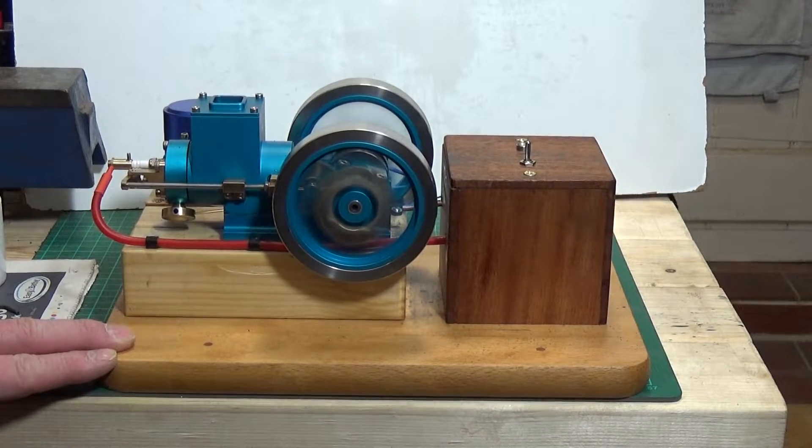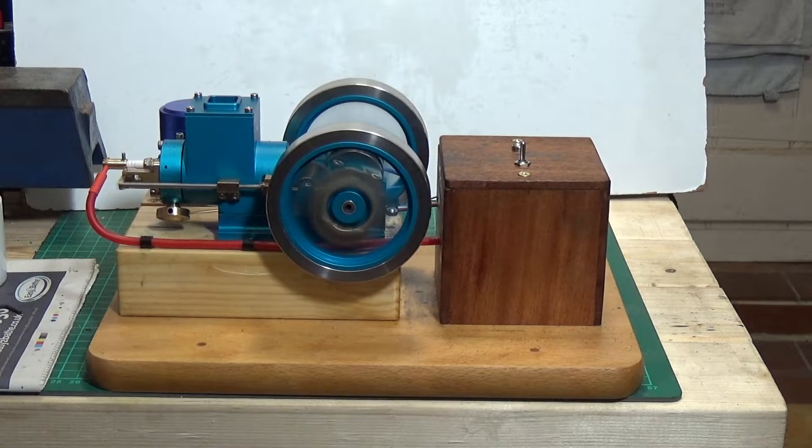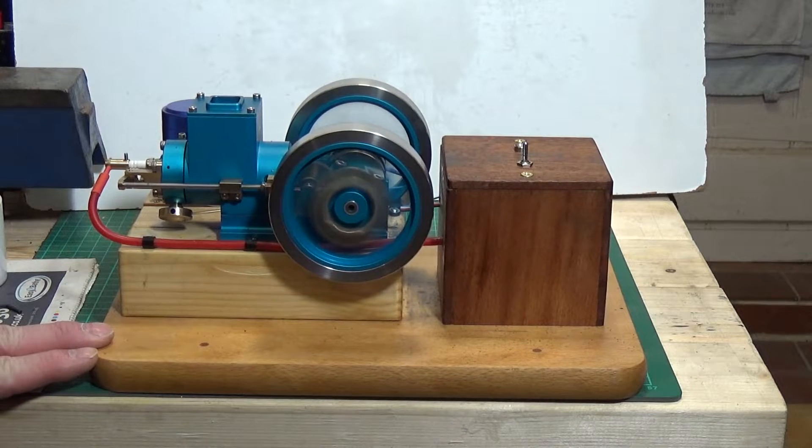Yay, it's running finally! Amazing! That's taken me a while to get this running, but we got there in the end. And well worth the effort it was too.